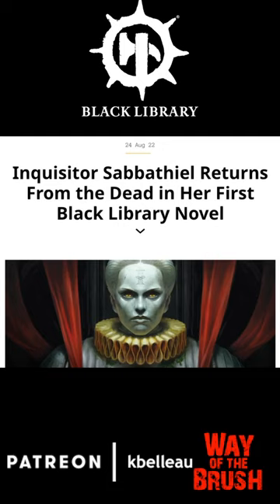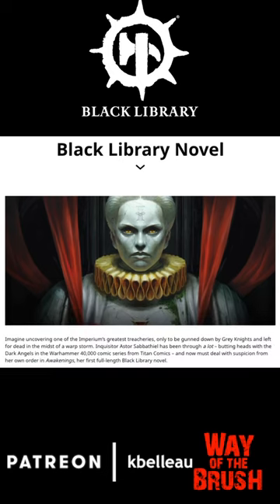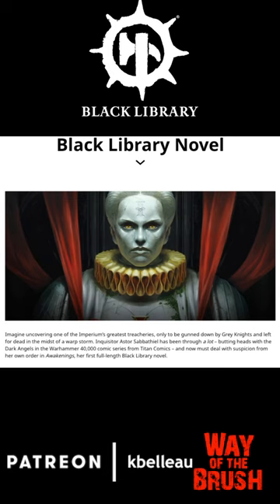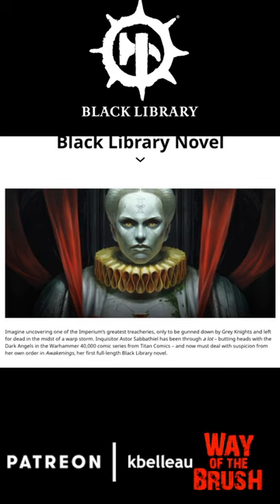Inquisitor Sabatil returns from the dead in her first Black Library novel. I thought this was a picture of a vampire at first. I was like, this is scary. Then I realized she's an Inquisitor. It's even more scary.